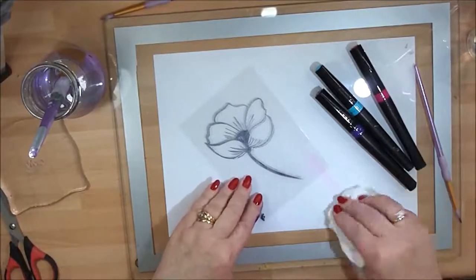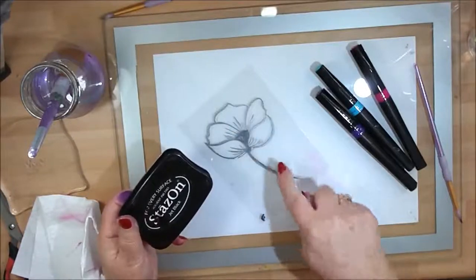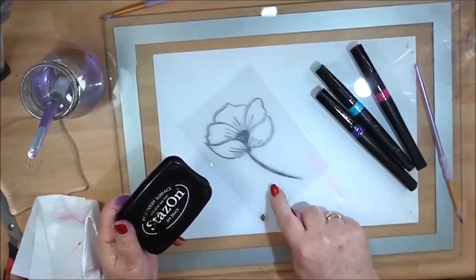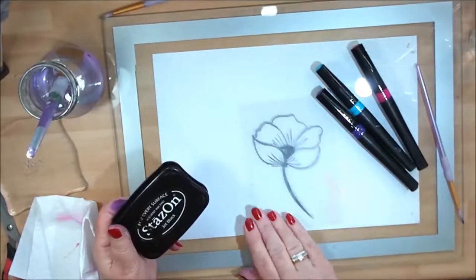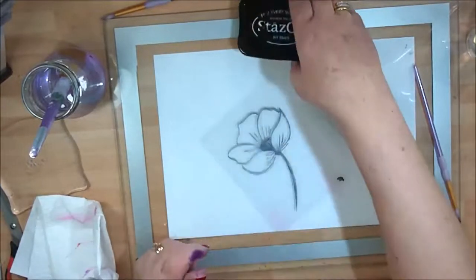Even if you try to dry it, it's just going to wipe away. So what I've done here is used a 'stays on' ink pad to stamp my flowered image onto the acetate. I'll mark 'F' on here for front, because that is my stamped image. Now I'm going to turn this over to the reverse side.